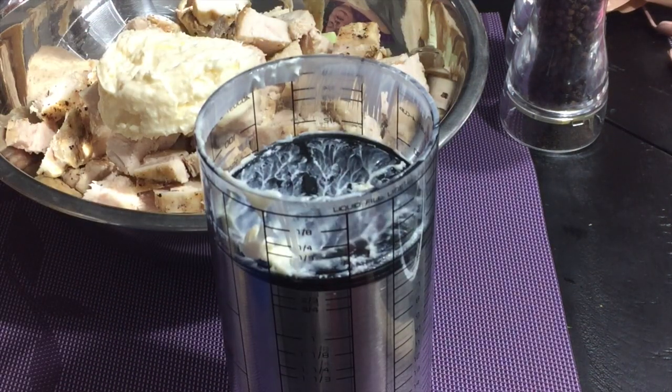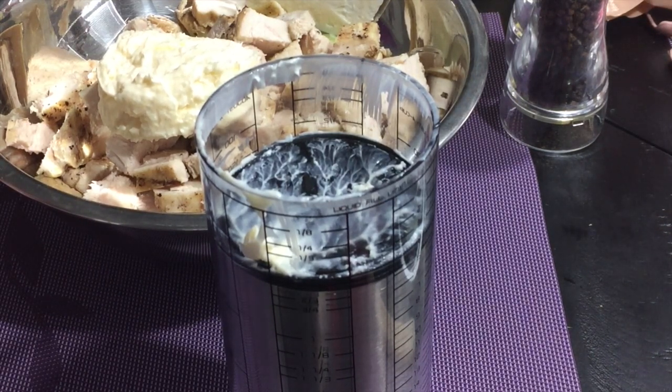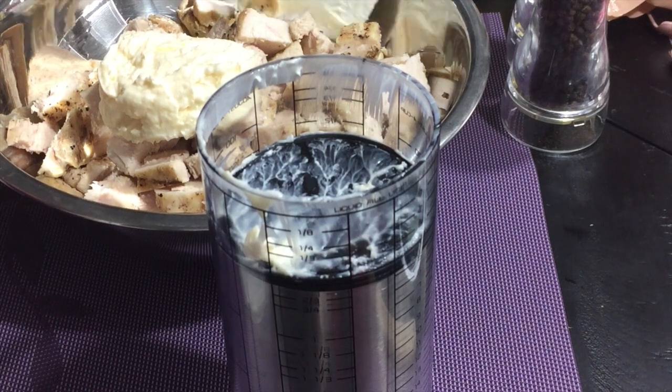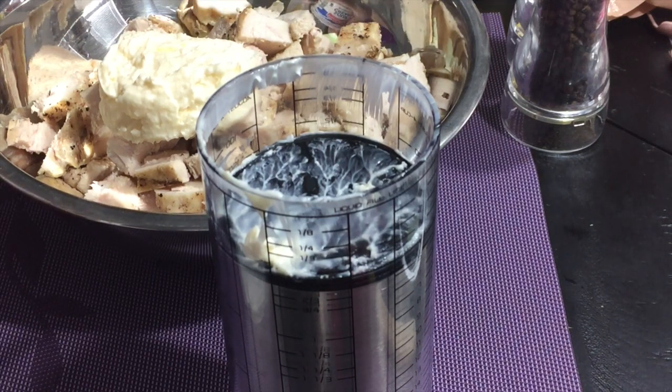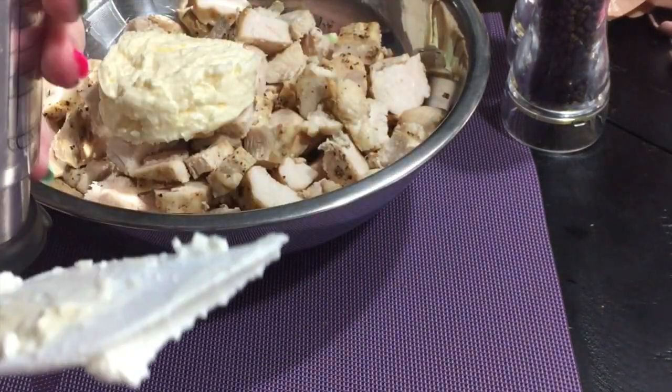So I measured out the mayonnaise and now I'm going to measure out the sour cream. This recipe actually called for more sour cream than it did mayonnaise. And it was so good — this literally tasted like you put some grilled chicken into a loaded baked potato, of course without the potato, but it was really, really good and I really enjoyed it.